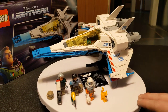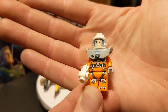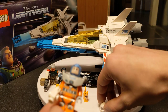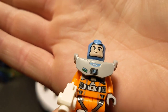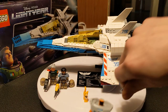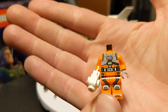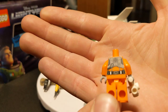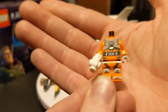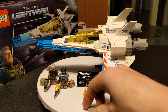This set came with three minifigures, the first of which is Buzz Lightyear with his orange flight suit. He goes for about $2 on BrickLink. They gave him a cleft chin with that tiny little dot on there, and the back of the head also has printing on it. The flight suit is really, really nice — it would make the perfect rebel fighter pilot suit if you wanted an alternative to the official Star Wars ones. It's a just amazingly printed part.